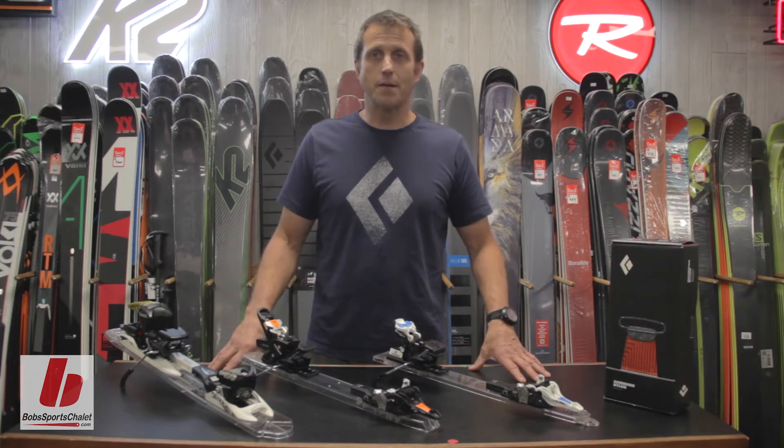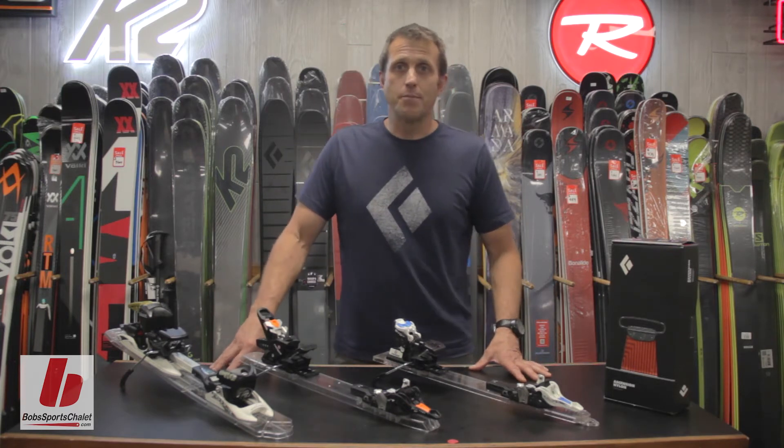If you want to know anything more about the Black Diamond product at Bob's Sports LA, subscribe to the YouTube channel.